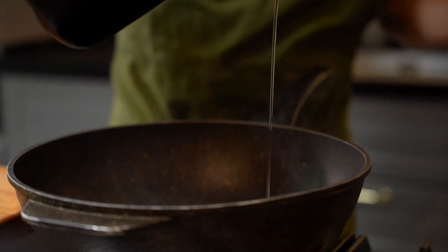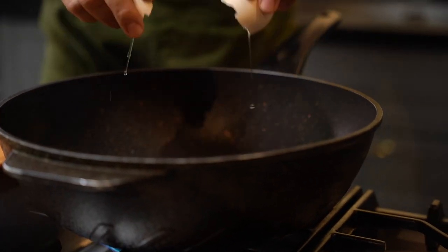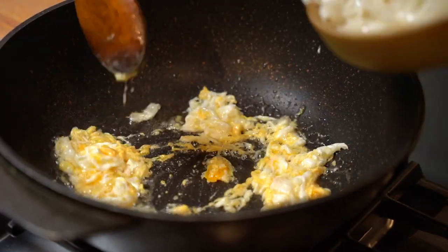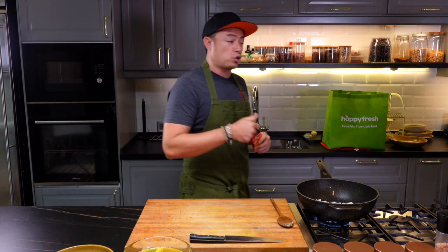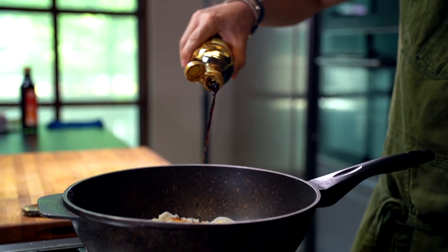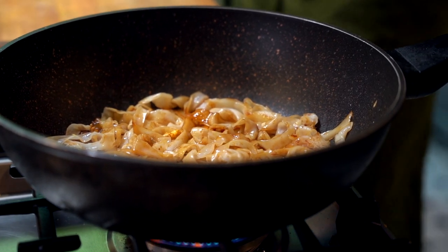Now we're going to heat up the wok. Now that the wok is smoking hot, we're going to add in our oil. Once the oil is in, crack an egg. Using a ladle, stir around the egg. Kuah teow goes in. Once we've added the kuah teow, we're going to add in a couple of sauces — dark soy sauce and regular soy sauce.